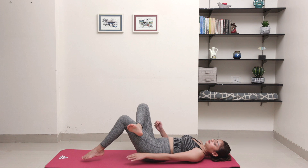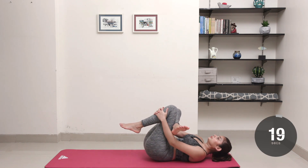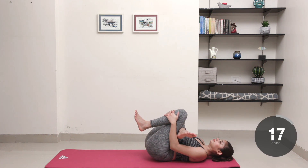Finish the cool down with a figure 4 stretch on both legs and hold it in place for 10 seconds each.